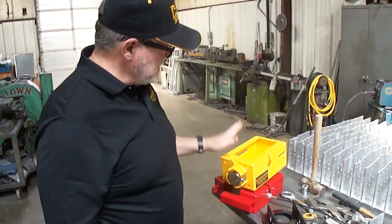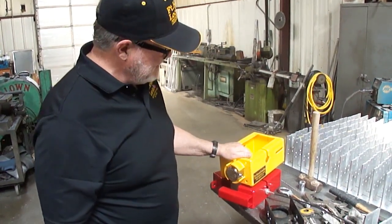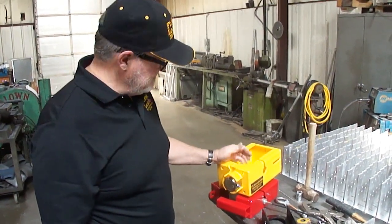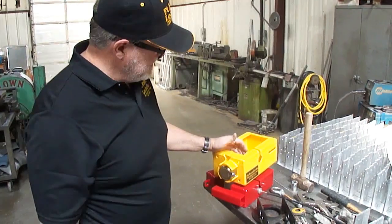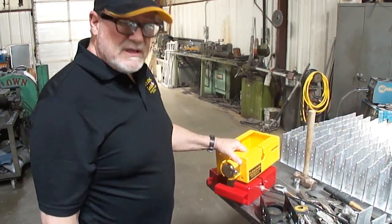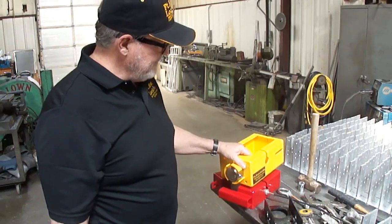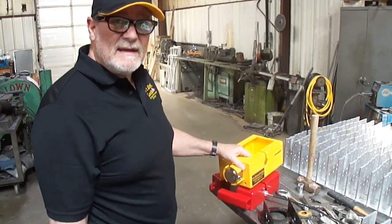I'm Milton Odum with Fort Knox Locks, and this is our patented lock for the Anderson Ultimate 5th Wheel Connection. We've done really well with this lock, had a lot of good reviews, and I have hundreds of them out there, if not thousands.